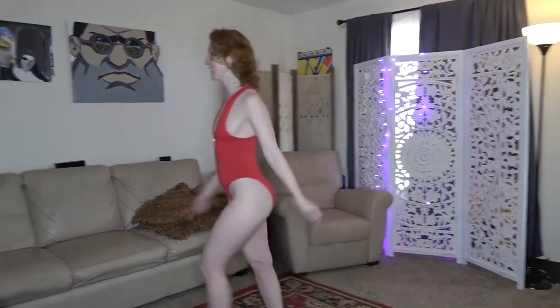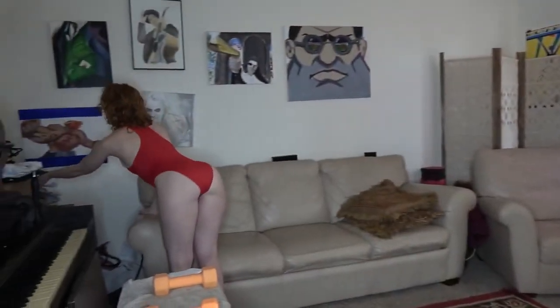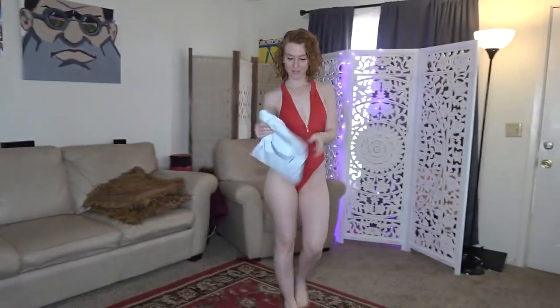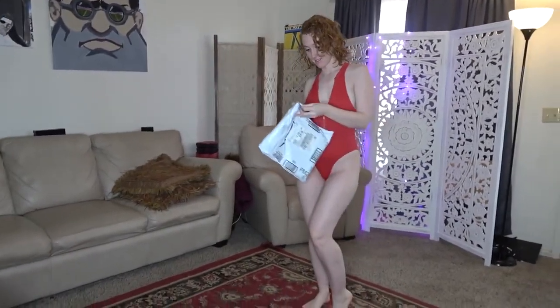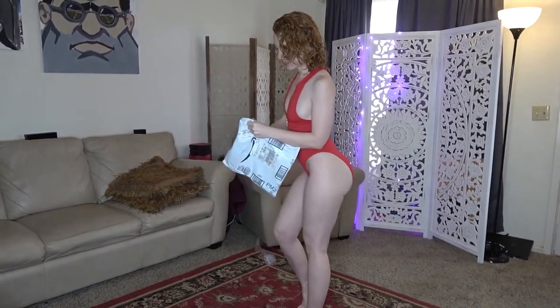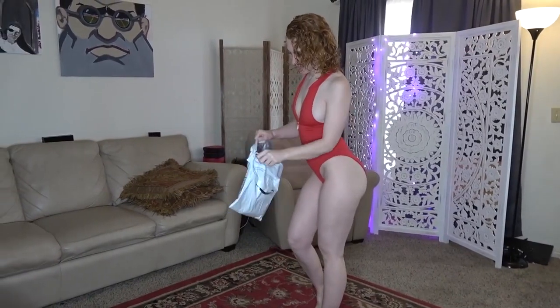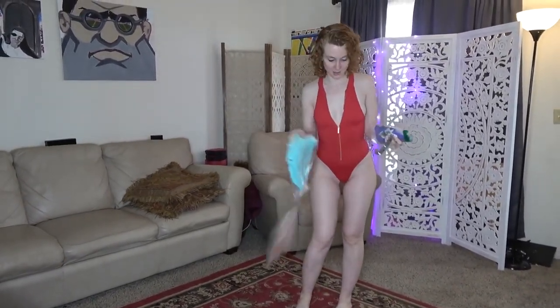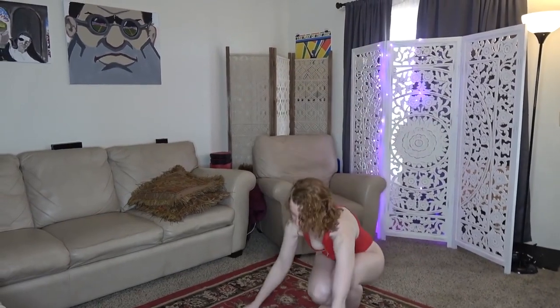Hey, what's up guys? So it's time for another unboxing. Let's check something out. There's a bunch of stuff in here.